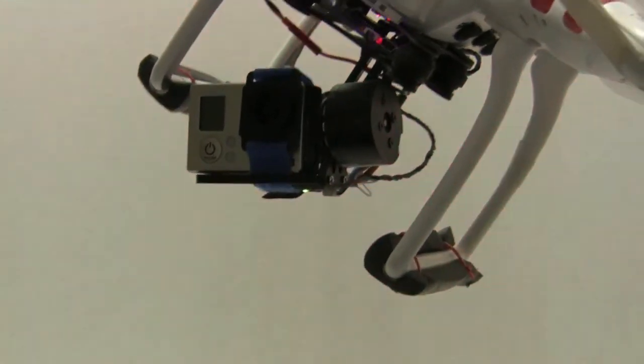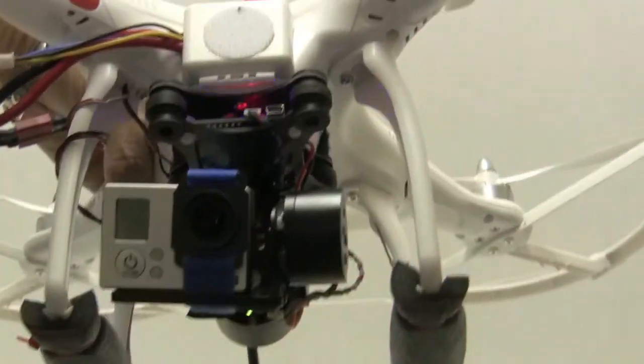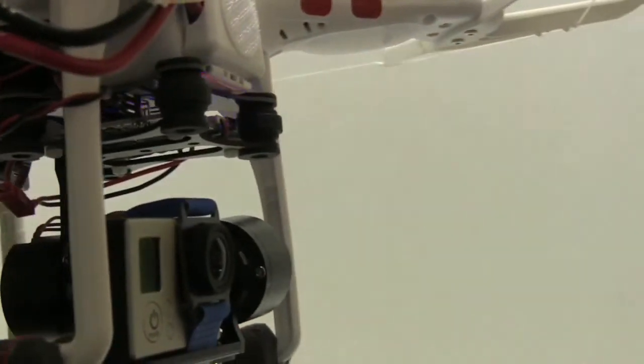I jumped on eBay and found a store called Kite Town Store. They had this Martinez board based gimbal for a hundred and seventeen dollars. It shipped in a brown box with padding, and came with the gimbal, the strap for the GoPro, and some wires that would allow you to go to your transmitter.